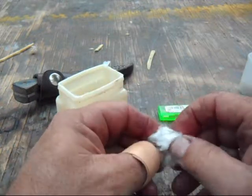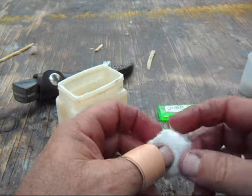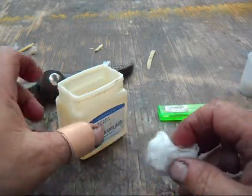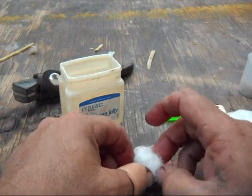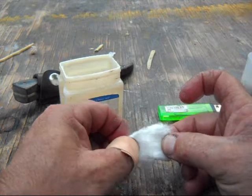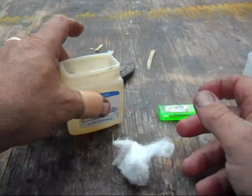If you get too much petroleum jelly in there — and this is why I don't like melting it and dipping them — you can soak it through and through and they'll still work as a fire starter. But if you're going to use it with a sparking device, a fire steel, or a flint and steel, you need some dry cotton to actually catch that spark. Just dig into the center, pull out a little, and fluff it out.